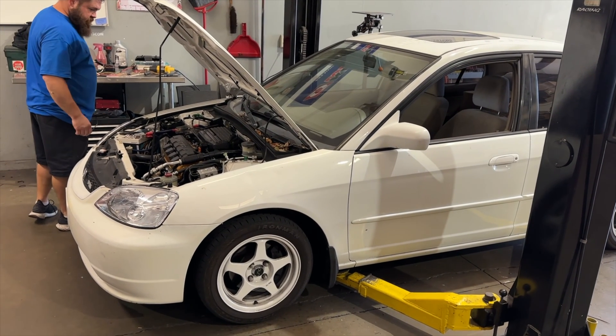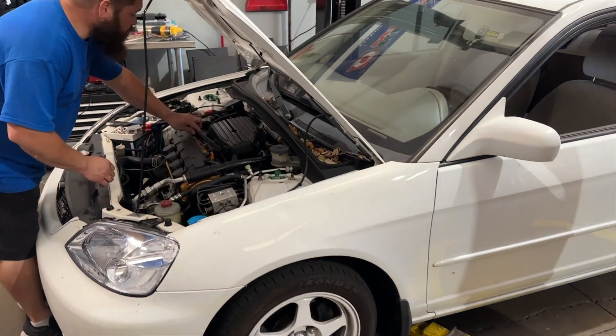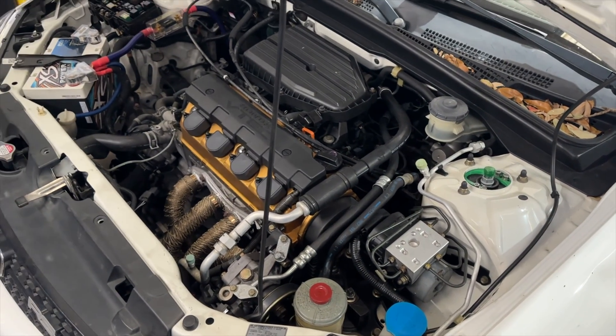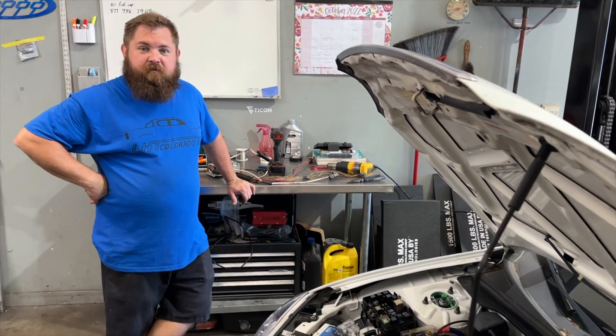This is a 2001 Civic — essentially the same 2001 to 2005. We're going to show you how to change it over to electric power steering, which means we're going to get rid of the pump and all the lines, and of course the drag on the motor, which is surprisingly high — on the claim, three percent.